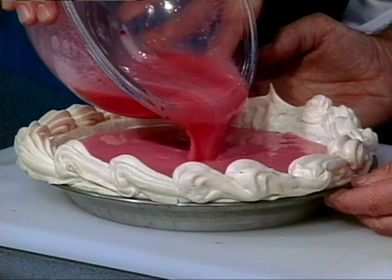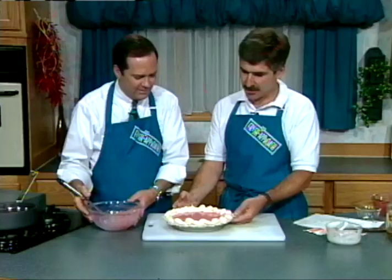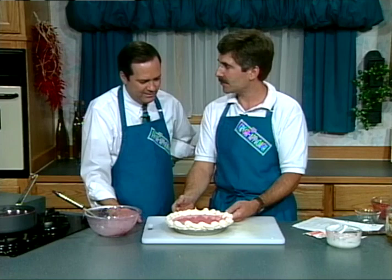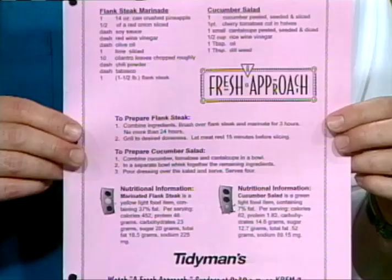How much do we do here? As much as you can get in there. It should make one pie for us. That just needs to set up in the refrigerator — it's going to chill out and we'll decorate it and be ready to go. About four hours. Green light meal. No fat at all. A couple of calories in there, but no fat.